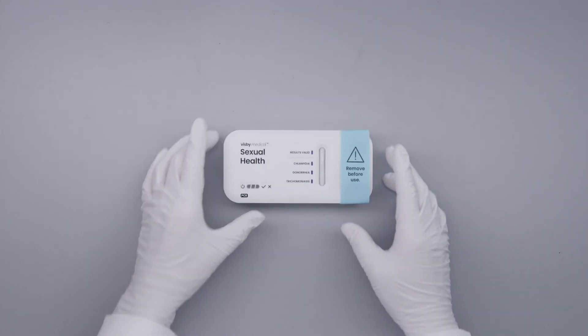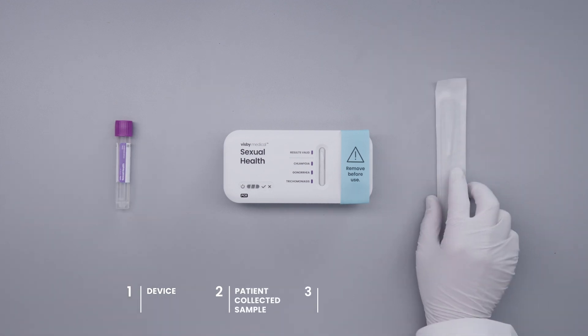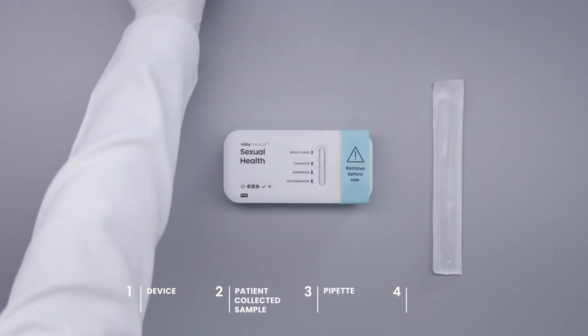Begin by setting up your workstation with a device, patient-collected sample, pipette, and power adapter.